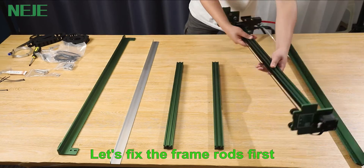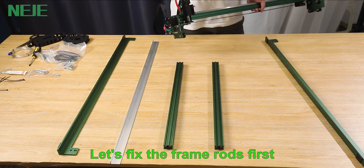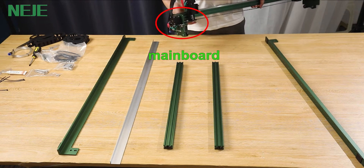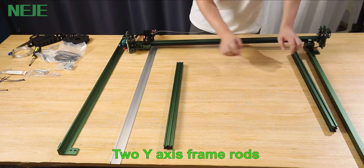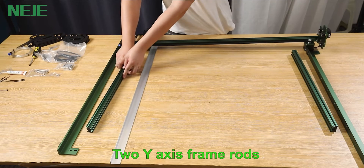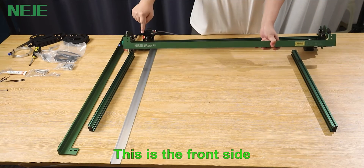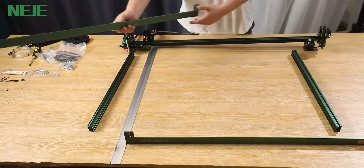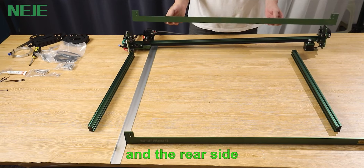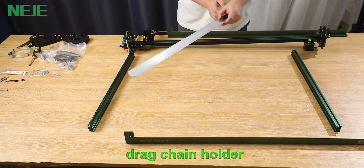Let's fix the frame rods first. This is the main board side. This is the X axis and the two Y axis frame rods. This is the front side and the rear side, along with the drag chain holder.